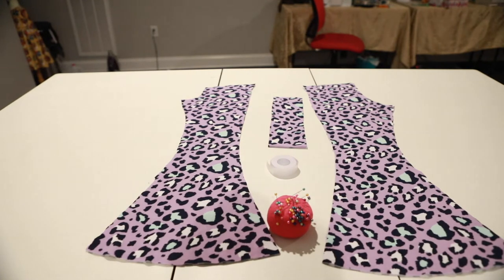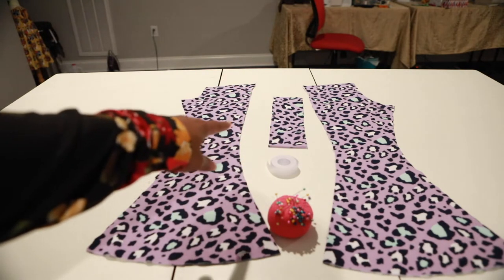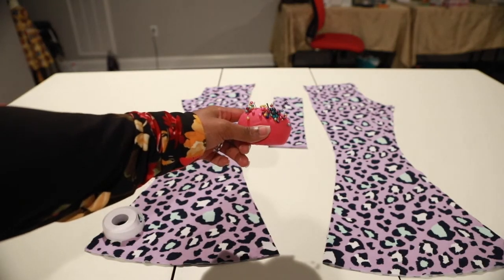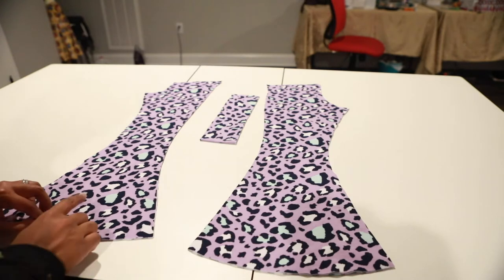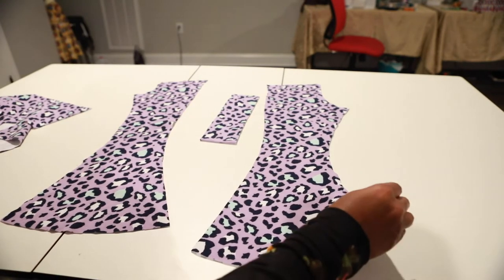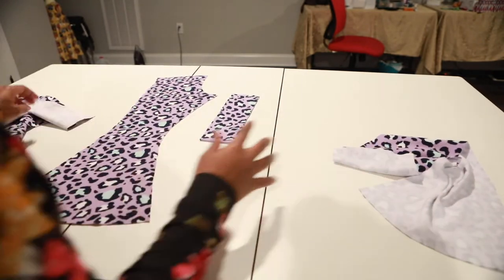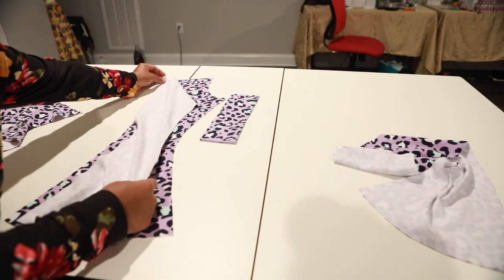I got my pattern cut out and this is what I have: my front piece, my back piece, my waistband, some hem tape, and some pins. Let's get started. I'm going to take one of my front leg pieces and one of the back leg pieces and lay the front piece on top of the back piece, just like this.